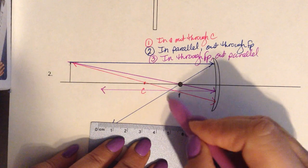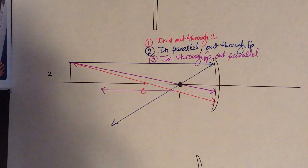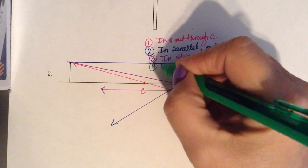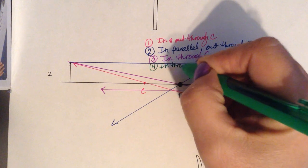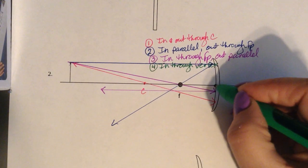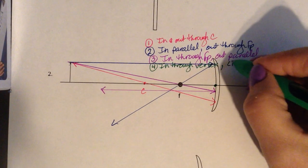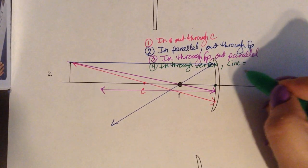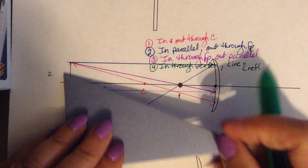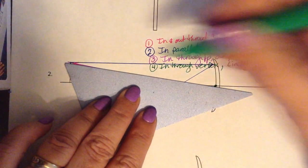The last ray is the only one you need your protractor for. The fourth ray is going to go in through the vertex — that's where the curve changes direction. You're going to make your angle of incidence equal your angle of reflection. Draw it going into the vertex first, lining the top of the object up with your vertex.